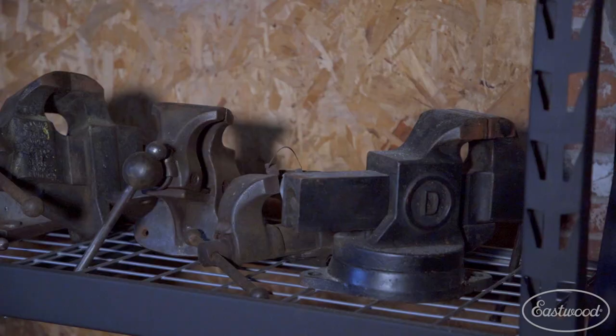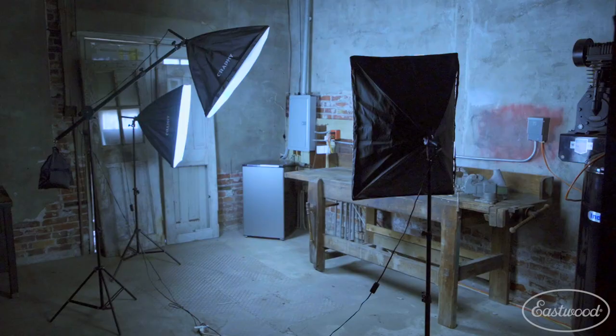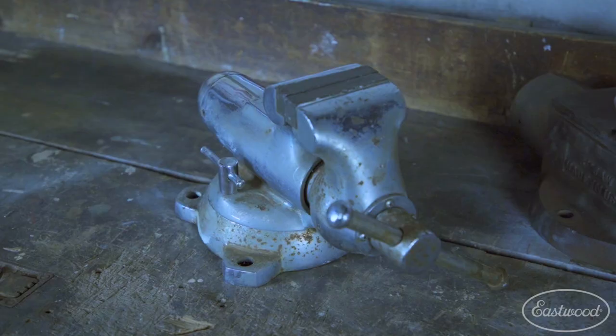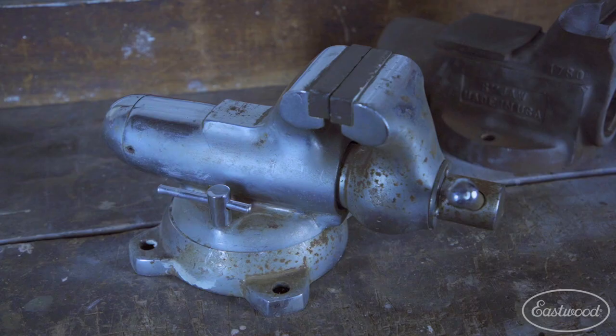One of my passions is collecting old bench vices, and I buy and sell, trade, do eBay listings, so I use the shop as a photo studio as well. I have an old carpenter's bench that makes a really nice backdrop. I probably have about 40 to 50 bench vices in the shop, and probably 15 or 20 at home — some smaller ones on display behind my desk.